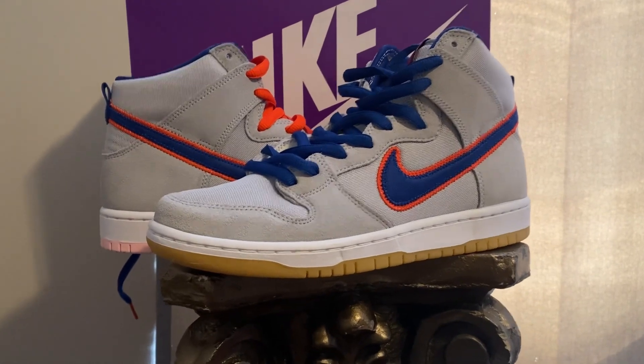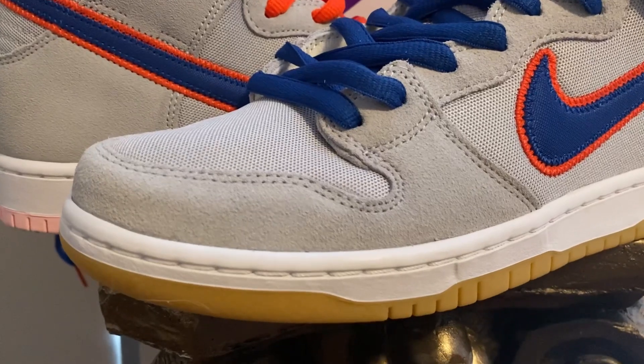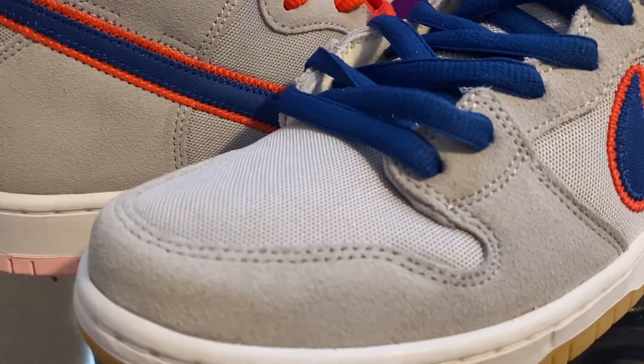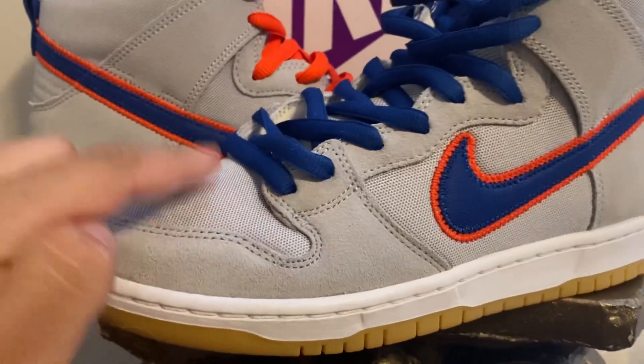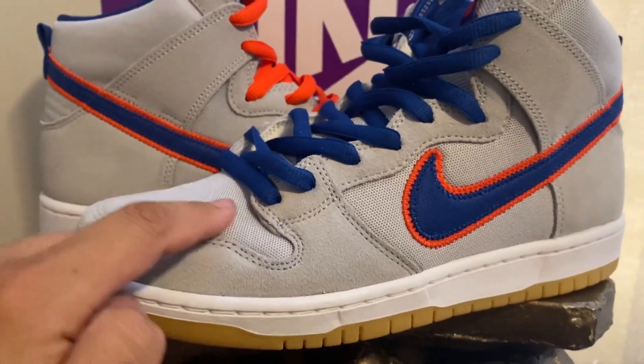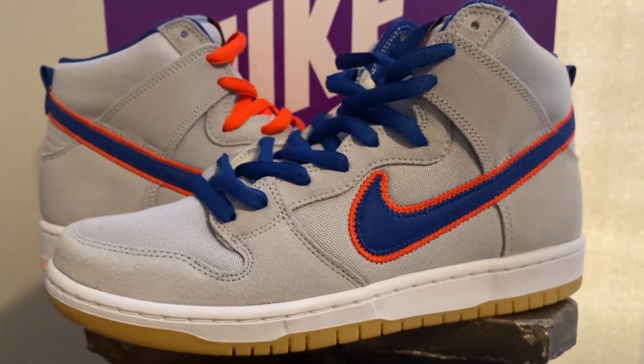Comes in the purple box. You have really nice suede on the toe area, wrapping around the toe with some mesh on there. Some heads wish that had better materials over here — I agree, they should have given us something else here, but it is what it is. It's still a fire sneaker.